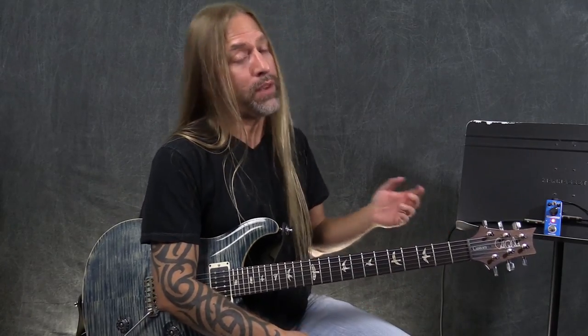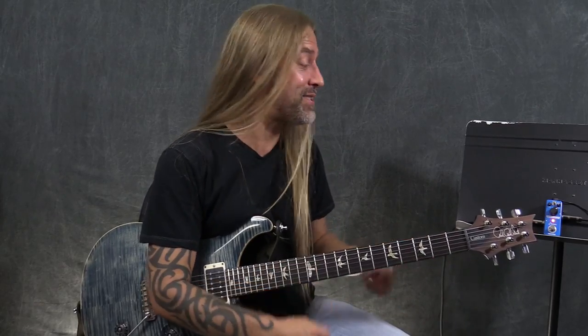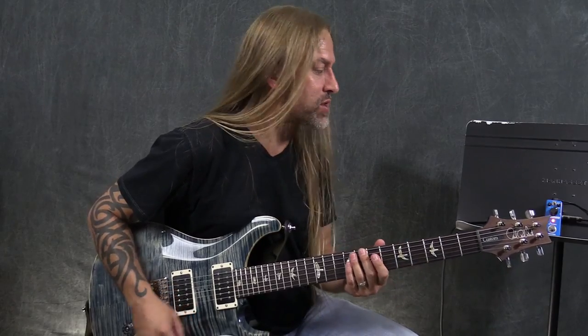It's a really straightforward pedal. If you've ever used a compressor pedal, you plug into it, you come out, you go into your amp, and you're kind of done. What a compressor does is — I'm going to show you a little example here of what compression is.